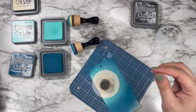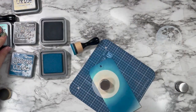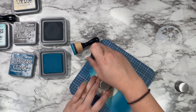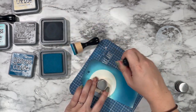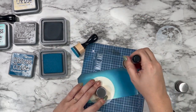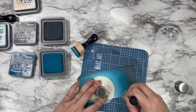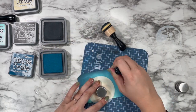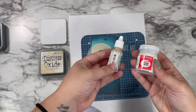Oxides definitely layer back and forth a lot easier — that's what they're built for. So you get a really beautiful blend with a little bit less work than you would with regular inks. To really sell this as a nighttime scene, I'm also going in with black soot right on the edges. I didn't put a ton on the upper areas just because that's where the moon is definitely shifted upward, so there wouldn't be as much shadow up there at the top, but I'm laying a ton down at the bottom where our little character is going to go.